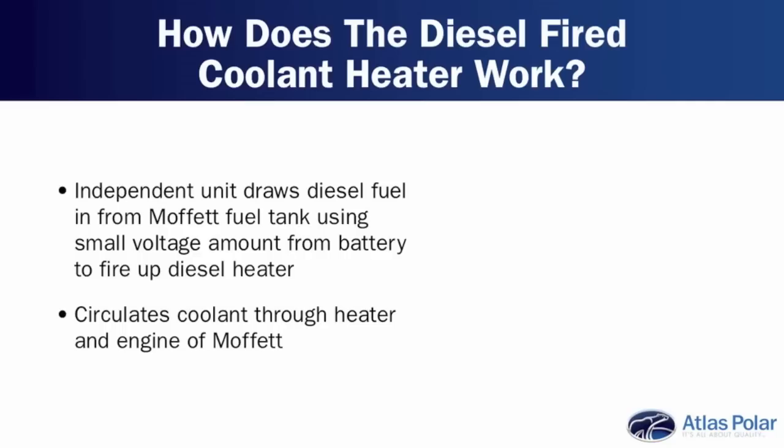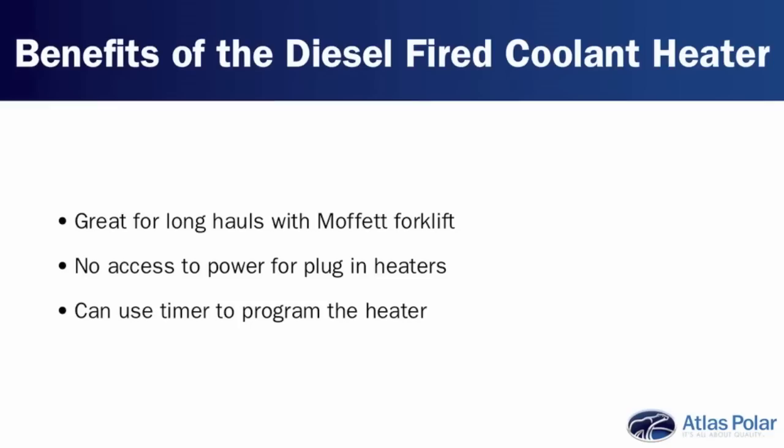How does it work? Essentially it's somewhat of an independent unit. It's drawing diesel fuel in from the fuel tank on the Moffitt, and it's using a small amount of voltage from the battery to fire a diesel heater. At the same time, it's circulating coolant through this diesel heater — not just through the heater, but through the motor of the Moffitt. That works out very well on cold runs: if you're doing a long haul and the Moffitt forklift is turned off, the heater keeps the fluids warm.